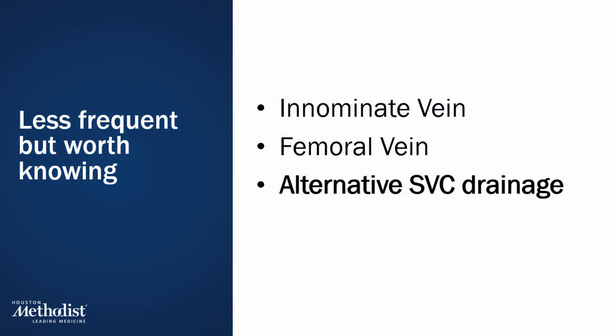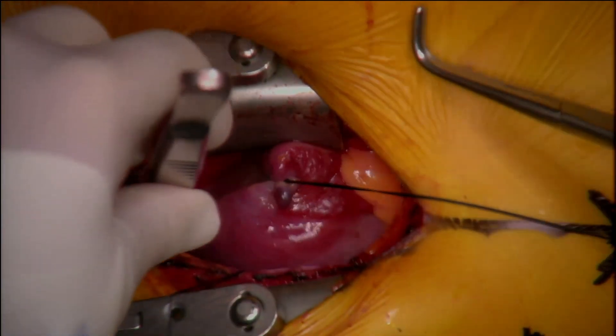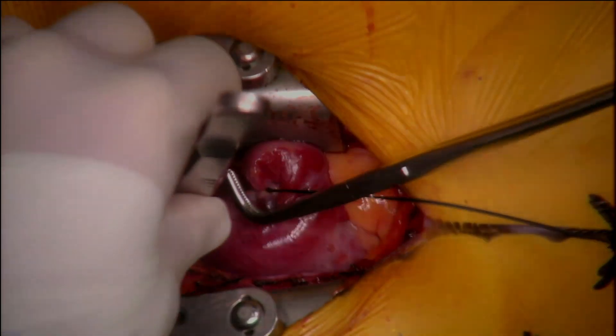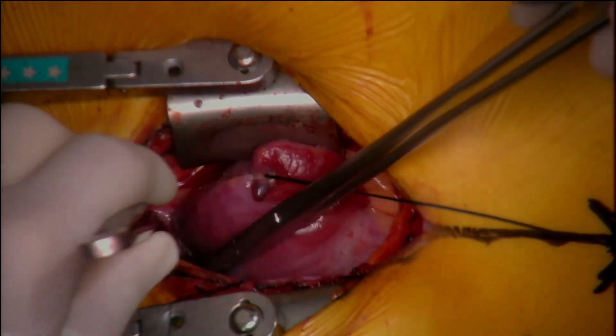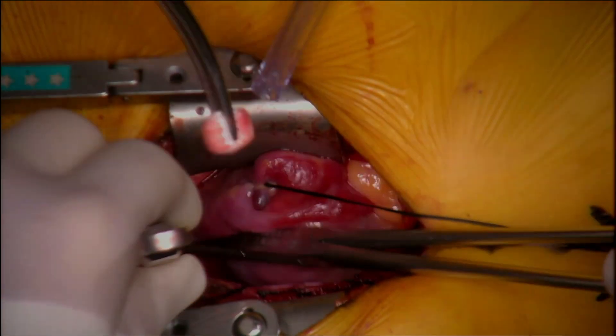Here is an alternative SVC drainage scenario. What should you do if CPB has already been started via the femoral vein but the surgeon now needs to open the right atrium? You need to isolate the right atrium, and the simple solution is to establish superior vena cava drainage through a small incision.